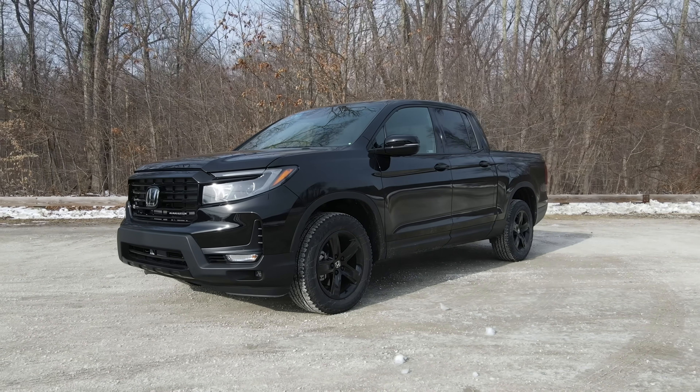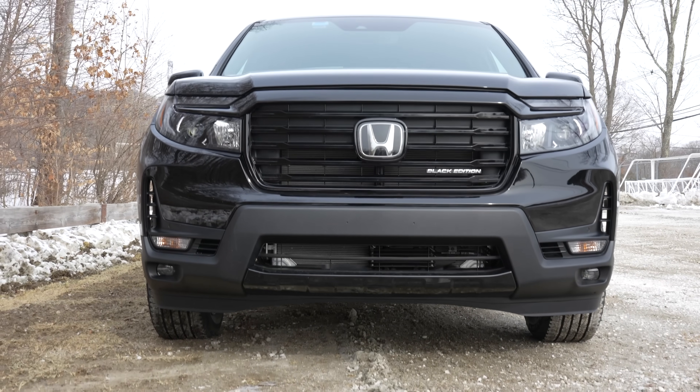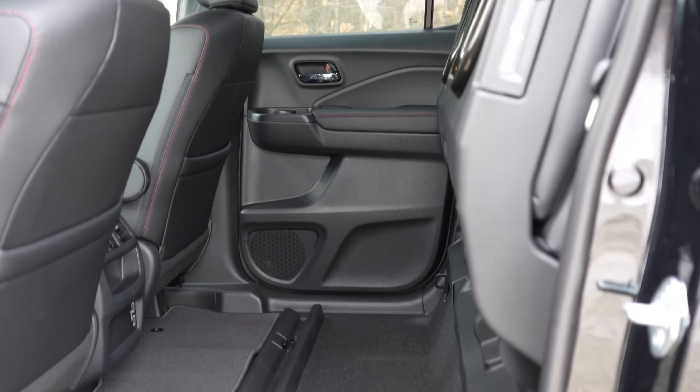Welcome to Shifting Lanes. For this video you find me with the 2022 Honda Ridgeline Black Edition. This is finished in crystal black pearl, it has a black interior with special red lighting, and it can all be yours before any packages and accessories for a little over $45,000.